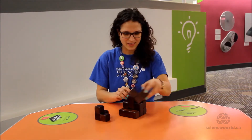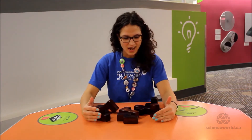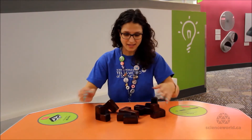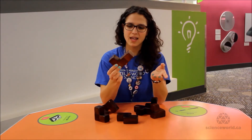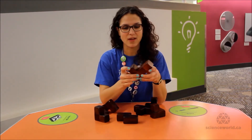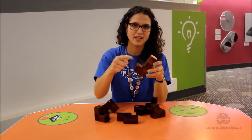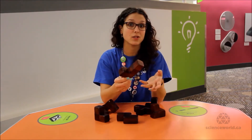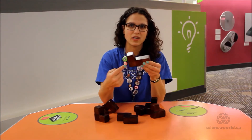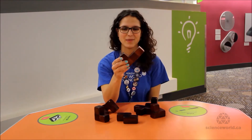The Soma Cube is made of seven pieces, and these are all of the irregular shapes that you can make out of four cubes or less. If you look at one of the pieces, you'll see it's made out of different cubes. With an irregular shape, you can draw a line from at least one point on the piece to another and you leave the piece — it doesn't include straight lines.